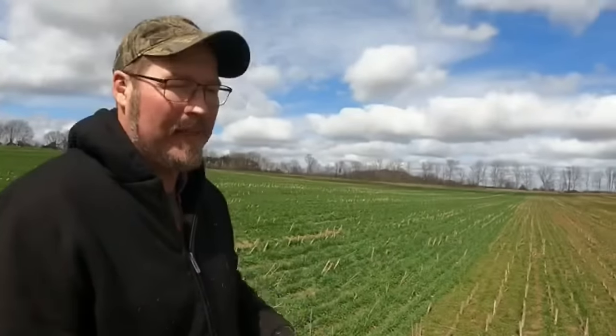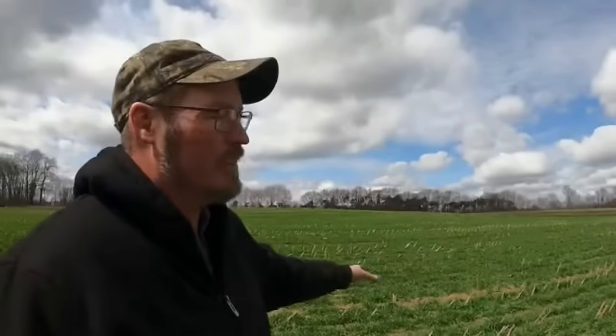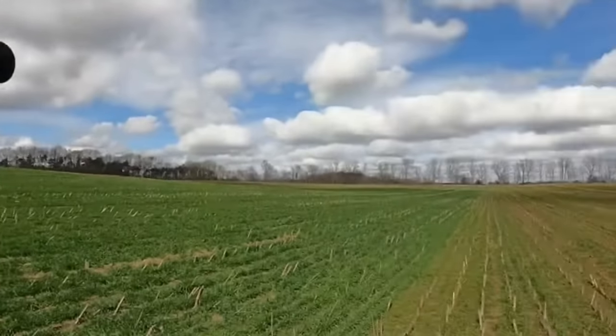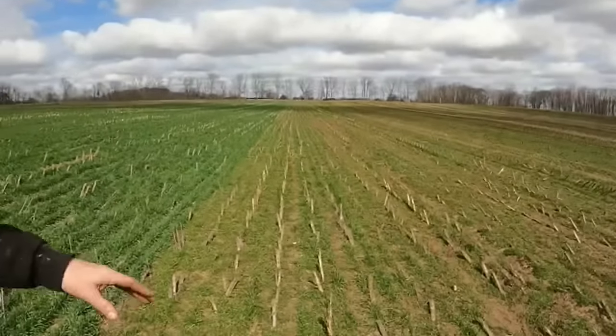Cold Snap ryegrass — this is an annual ryegrass, so you only get one year out of it, where a perennial ryegrass you can get several years out of. The cereal rye on the other side is going to be kept — this piece and one other one — for seed and straw this year. They'll harvest it with a combine. The ryegrass here is just a cover crop that's going to be put under as green manure. The seeding rate on this ryegrass is 15 pounds to the acre.